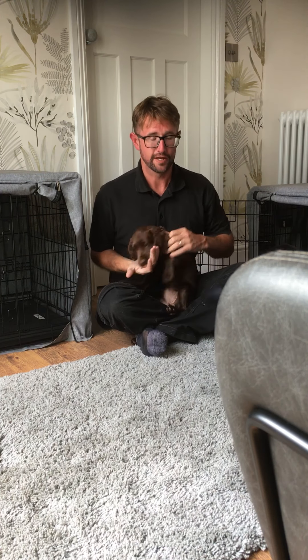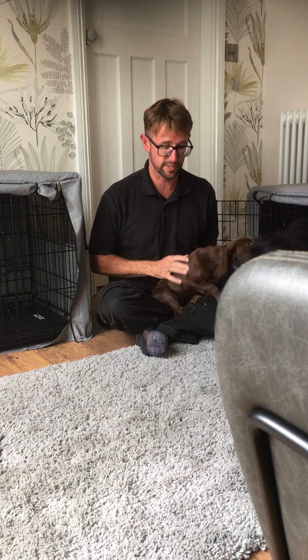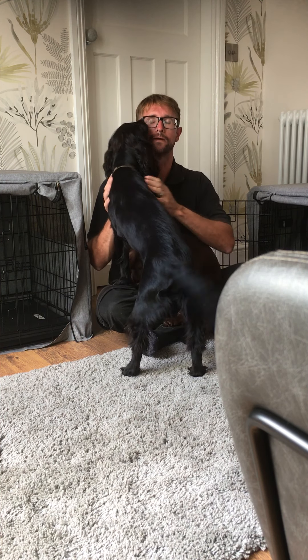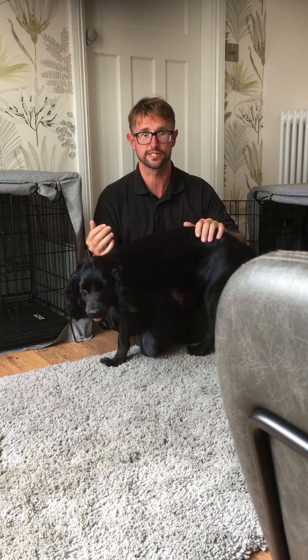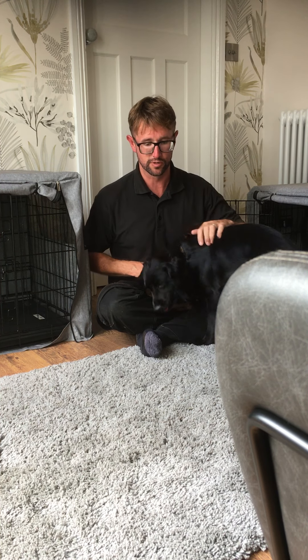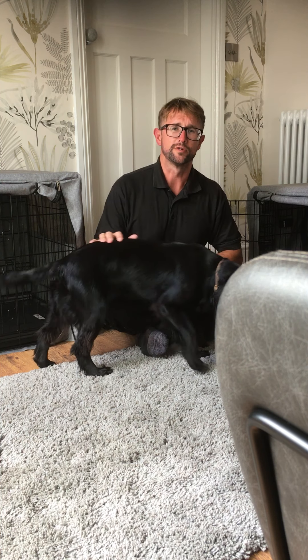Hello, firm followers. Another quick video about something somebody asked me a few days ago: how do I tie my dog out? How do I let it burn excess energy? How do I burn my dog's excess energy when it's full of beans? What do I do to get rid of that energy? Let's think of it from a different angle.